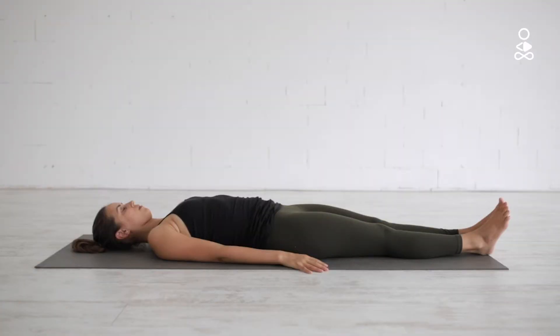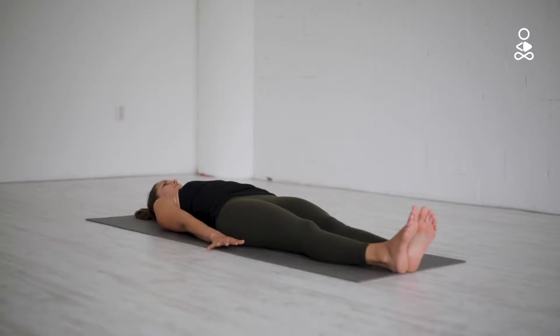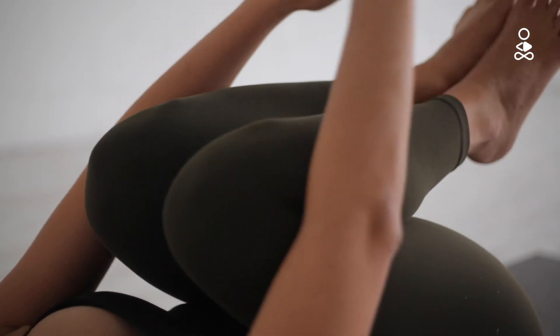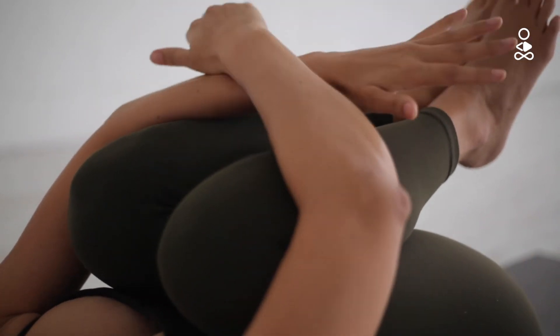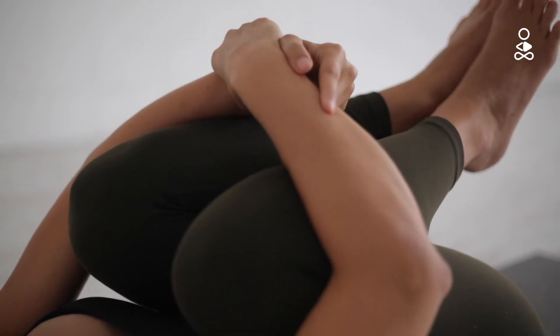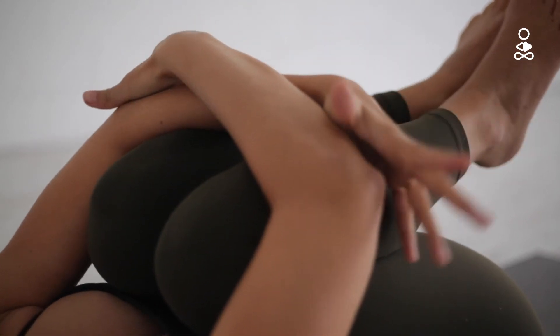Start by lying on your back. Bring both knees into your chest and wrap your arms around the knees. Hug the arms close together and with the hands, try to hold the opposite hands, elbows, or forearms.